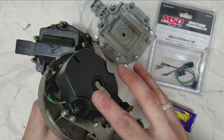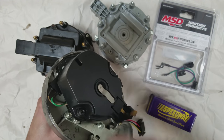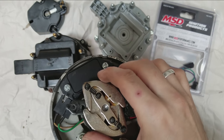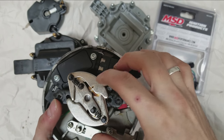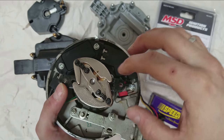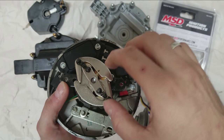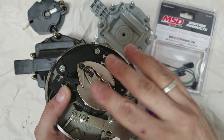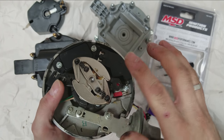First things first, pull the distributor and remove the rotor — we're going to take a look at the inside. With the rotor removed you can see the mechanical advance here. These are the springs and the weights. You can technically replace these to adjust the curve of the mechanical timing advance, but in this case we don't care about any of that — we want to lock it out.